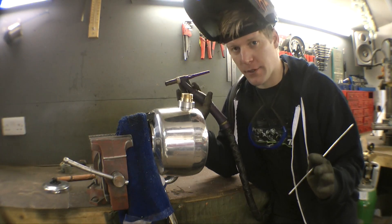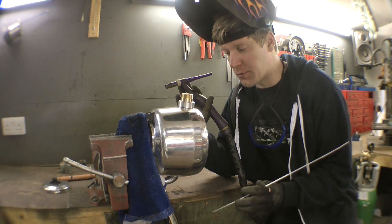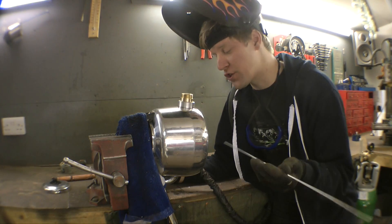Now honestly, I have no idea why anybody would buy an aluminium kettle. It scratches easily and when the woman was selling it to me, she says, oh, you shouldn't really use aluminium kettles - they give you Alzheimer's. But she still sold it.